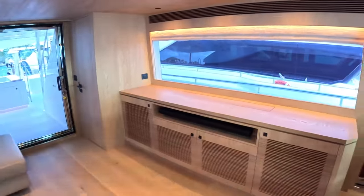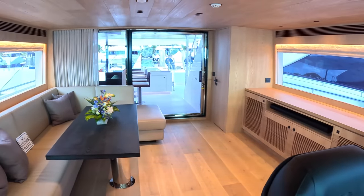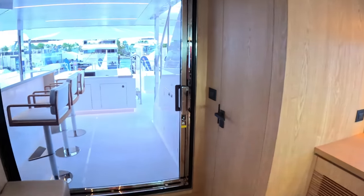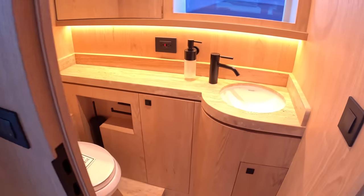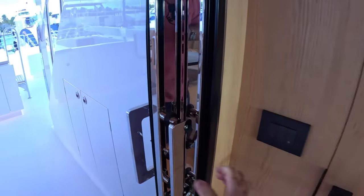There's a TV that comes out of here — this is a lovely place to come and tuck yourself away, watch a movie. Kids perhaps coming up here gaming, that kind of stuff — absolutely ideal. And you've also got day heads for the upper deck.